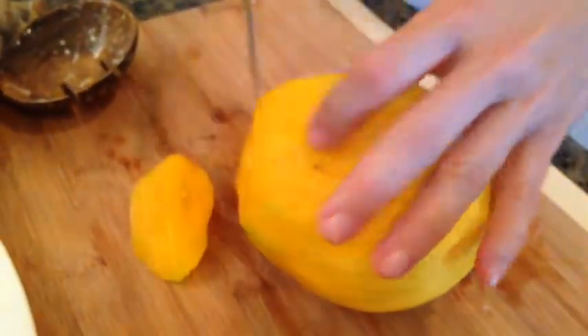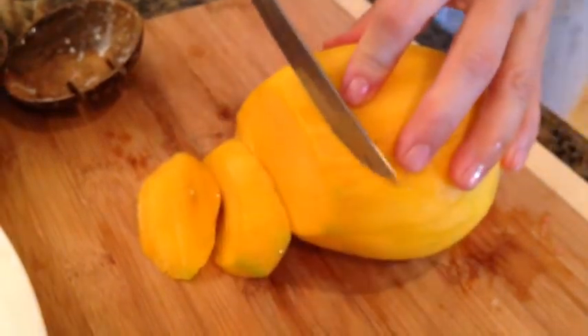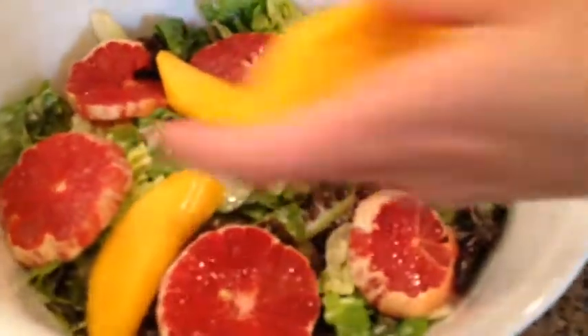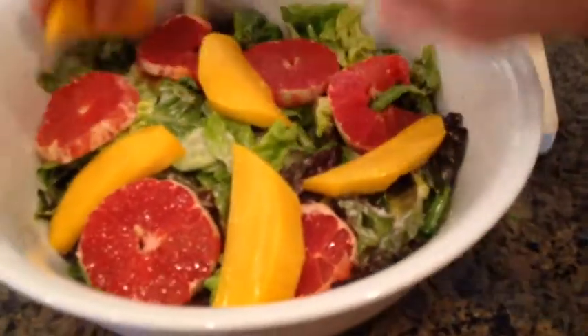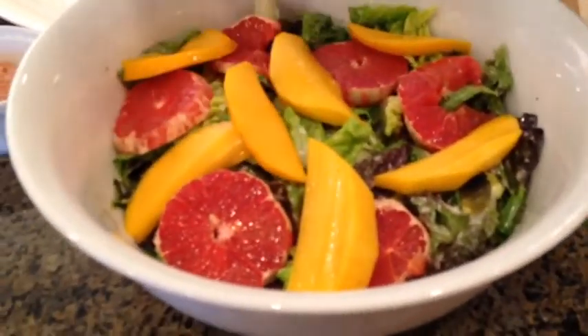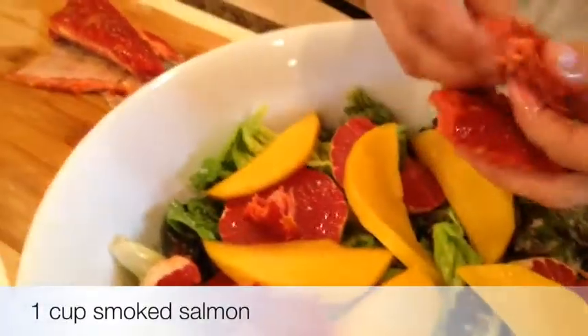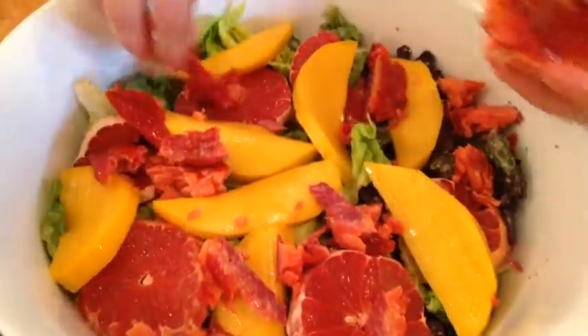I recently purchased mangoes in the store and I have never seen bigger mangoes, nor have I had tastier ones. This mango was exceptionally, exceptionally good. I'm just going to slice it like this. The amount of mango is optional, but I think one medium-sized mango would be enough. This is how you have fun with food — it's simply beautiful. To turn the salad into a complete meal, I'll add some smoked wild salmon, just chunks like this, but you can add a little bit more if you wish.